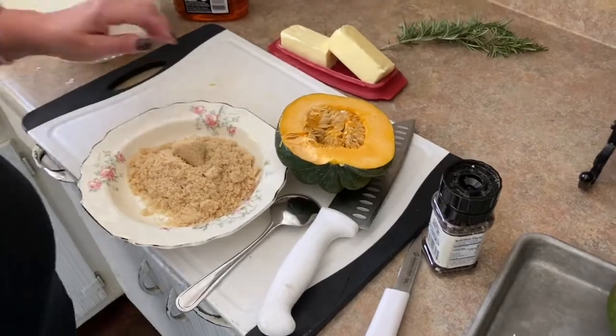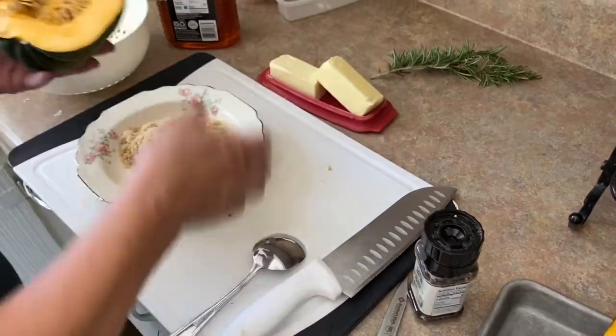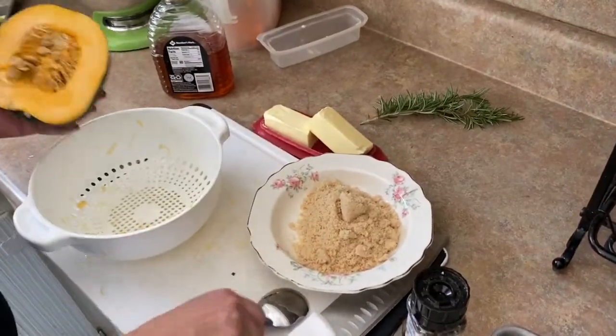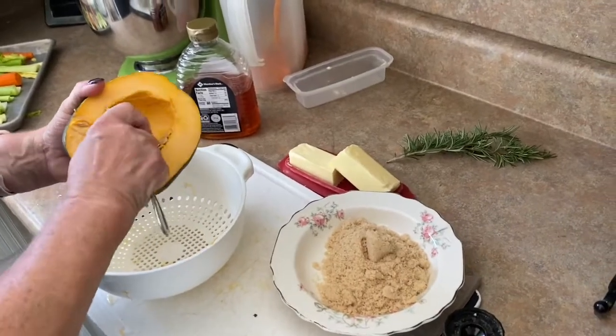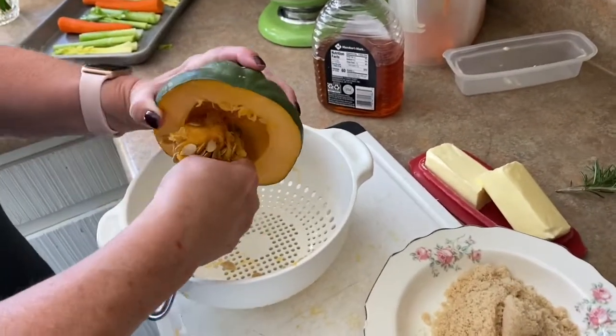Let's talk about acorn squash for a minute. I love this stuff. It is delicious. It is easy to cook. It is loaded with vitamin A and carotene, lots of fiber. It's sweet and a little bit nutty.